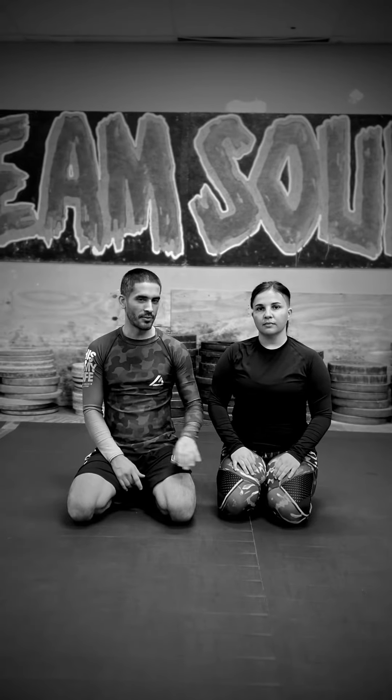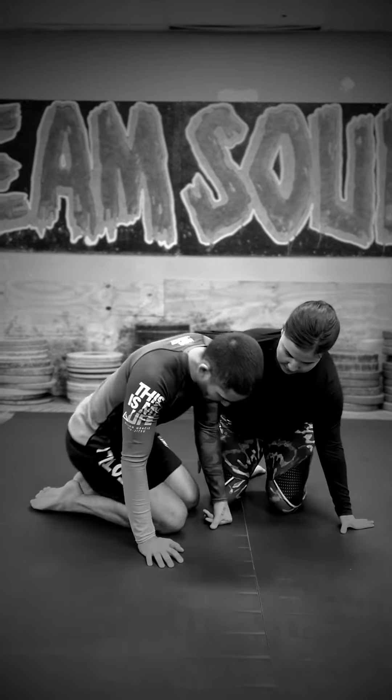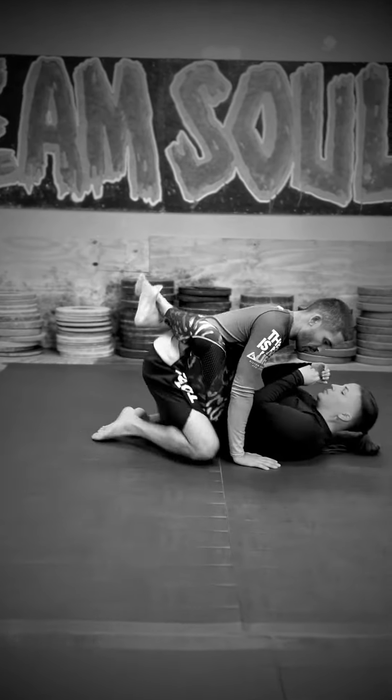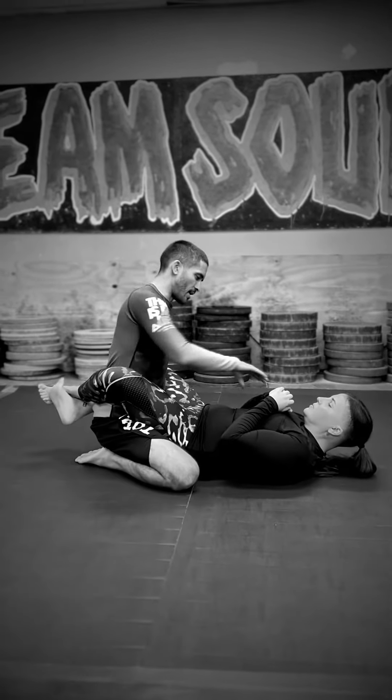What's up guys? Coach Mike here with Steffi. We're going to go over an option to open up the closed guard. She's going to close up the guard on me. There are a lot of ways we can do this, but this is a really easy, beginner way that we can start working.